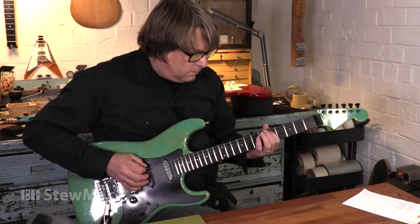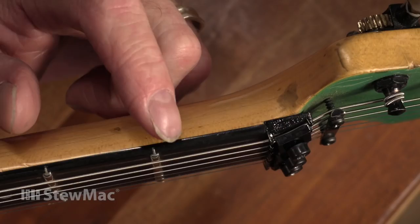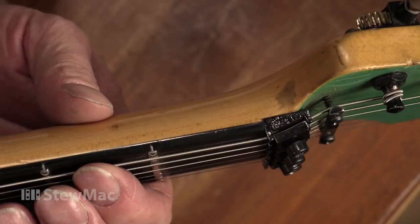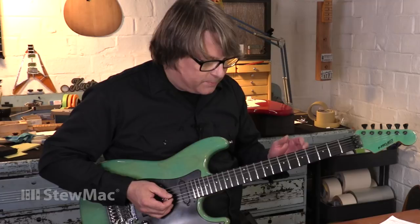I'm still going to tweak the setup a little bit after this, but I just wanted to see how it played. And overall it's looking great. The strings are at the perfect height after removing just the little bit of material that I needed to off the tops of the frets. So I'm glad that we went the route that we did. I spent a little extra time crowning and reshaping the frets — it was more than I really wanted to, but it was the lesser of two evils. And so this guitar plays great. I have a feeling Todd's going to love it. Looking forward to sending it back to him.